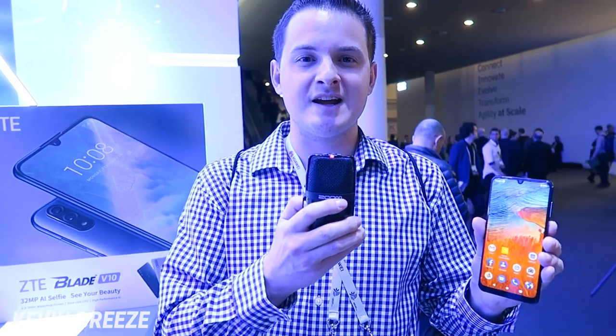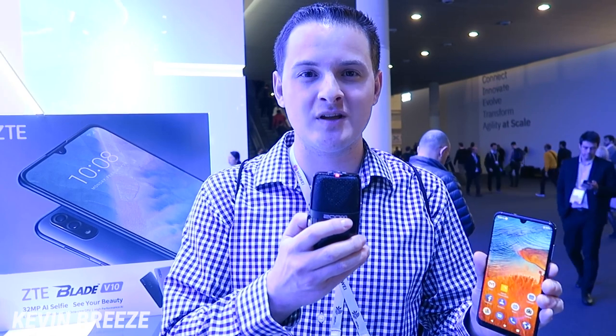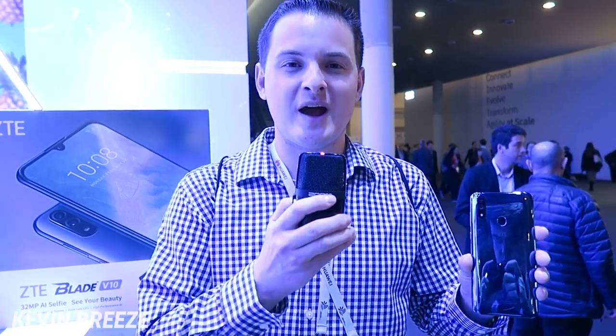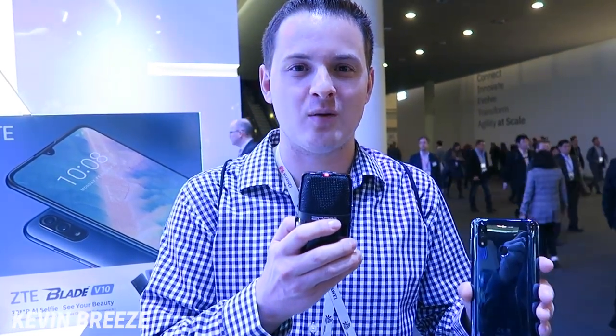The device features a really cool design. One of the highlights is the 32 megapixel front-facing camera, but we also have a teardrop notch and a 1080p display. On the backside we have a dual camera with a 16 megapixel main camera and a 5 megapixel secondary camera.